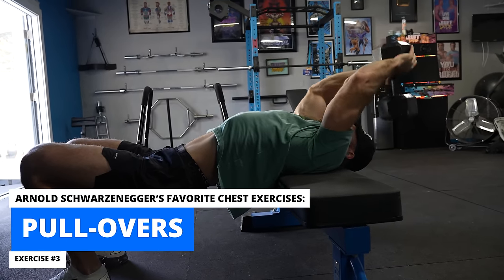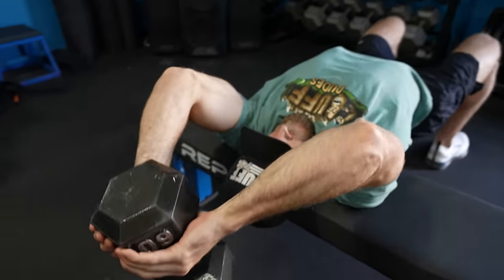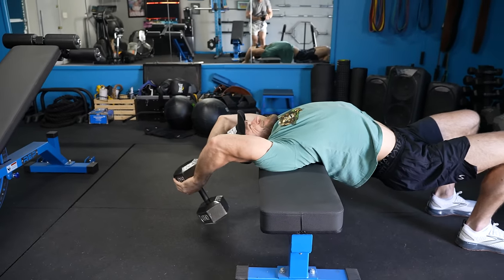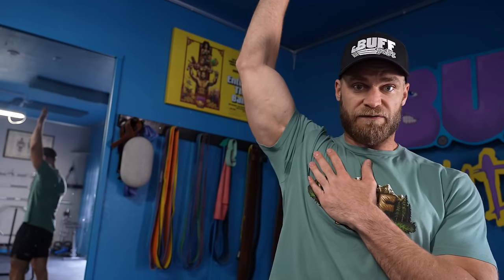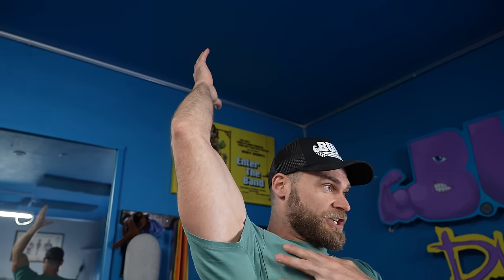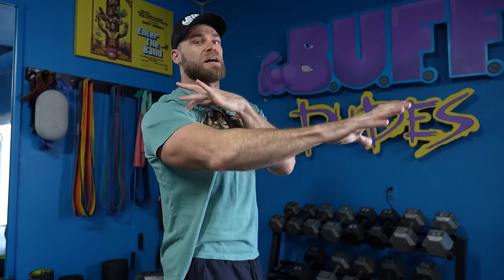The next exercise is pullovers — it has its roots in the golden era. Arnold is on record famously saying this will increase the size of your rib cage and thorax, giving that big chest shelf in his side chest pose, and he gave credit to pullovers for that. Pullovers are often used on back day, which is not wrong, but it's not just back — the lats are involved, but a lot of the chest is involved too. In the flex position with the extreme stretch of the pullover, the chest has to work to pull the humerus into place along with the lats, so it's a two-for-one exercise.